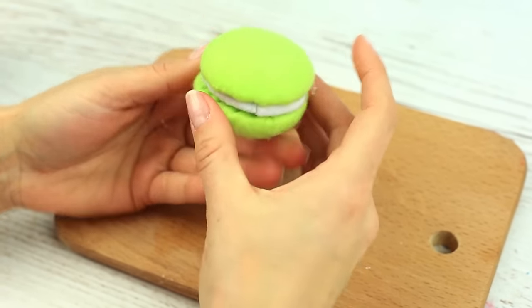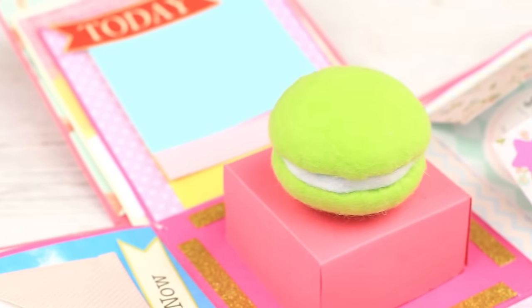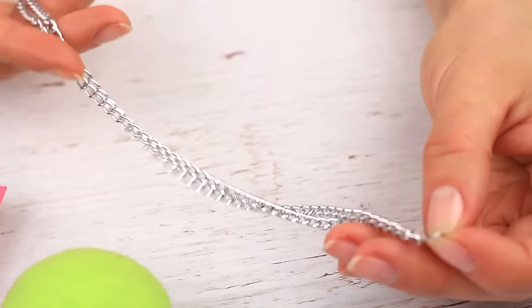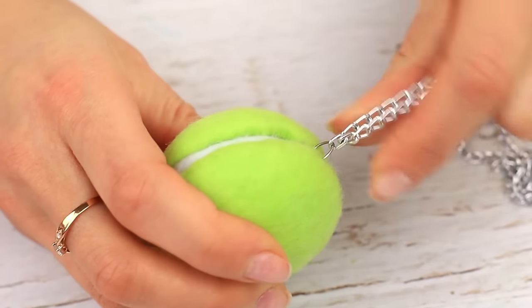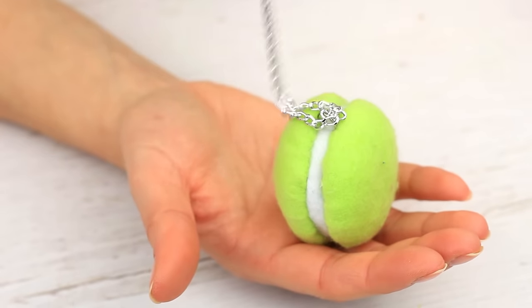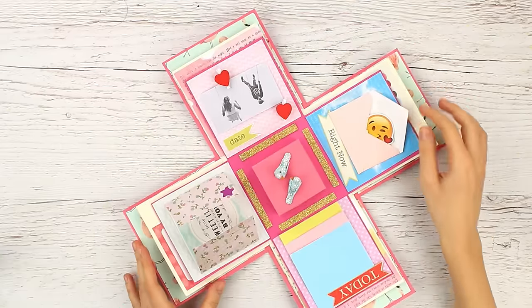You can put this bright, real-life macaroon inside the exploding box and make a nice surprise for a sweet lover. You can use it as an embellishment, a keychain, or a tasty fridge magnet — you can turn it into a cute accessory really quickly. Let's return to finishing the exploding box.